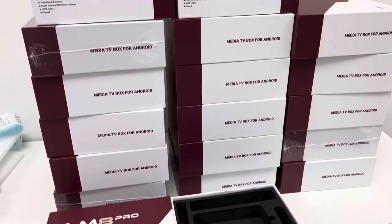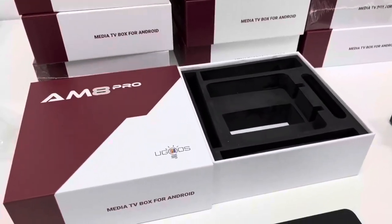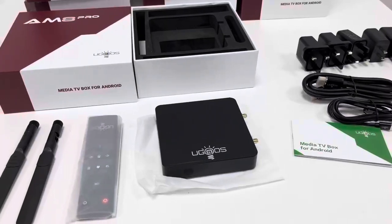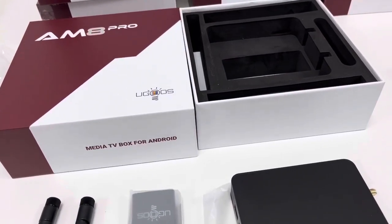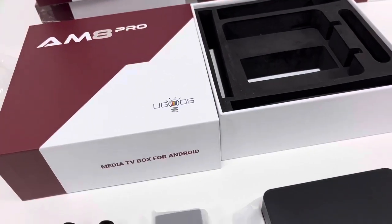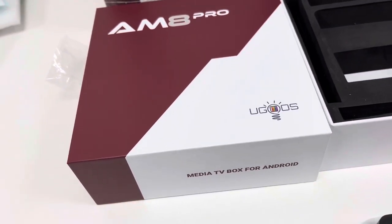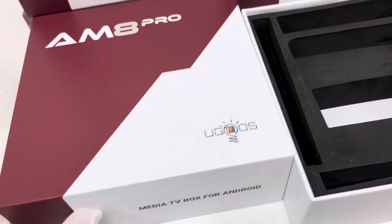Actually, before recording this video, I unboxed one set of the AM8 Pro TV box device — the front cover and the back cover, with all the items placed on the table. I will use them one by one to offer you a more intuitive view of this TV box device's external appearance and other items included inside. Let's first read the information printed on the retail box itself.